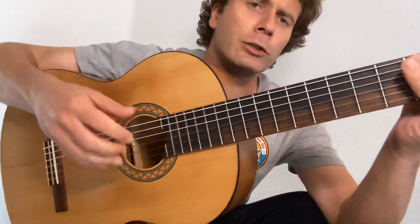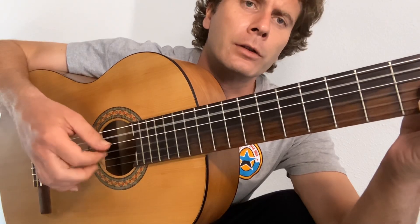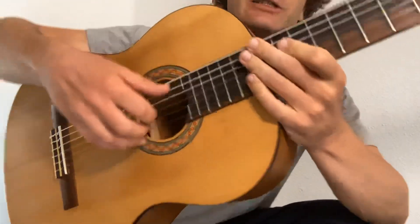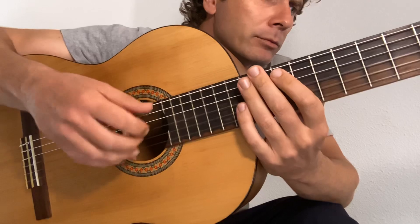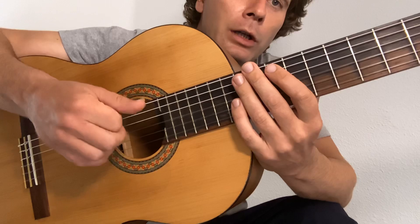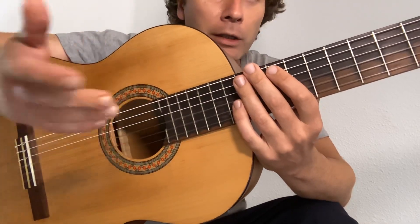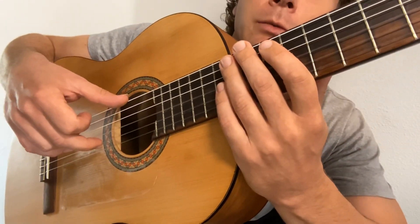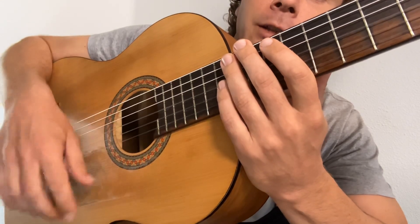But if you want to do it, you can just ignore that and just make sure that you hook out the third string. So let's have a look at the right hand. There are two things that we do here — we either pick on the beat. It's different strings depending on the chord. What we're trying to do is we pinch with the thumb in the middle, and then the index finger flicks the third string.